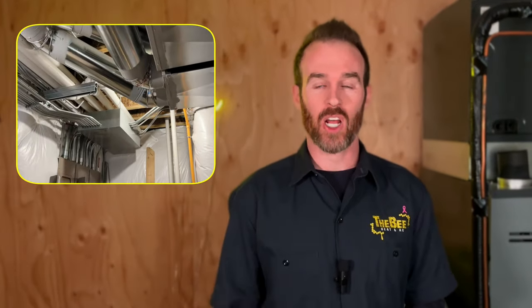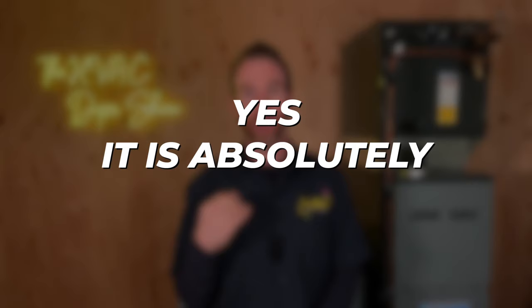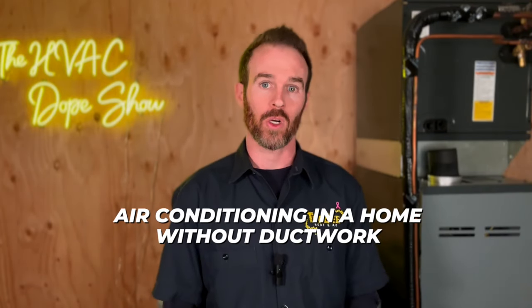If you happen to live in a home that doesn't have ductwork and has never had AC before, and you are wondering if it's possible to add air conditioning to your home and if so, how do you do it? Then you've come to the right place because in this video, we're going to tackle just that. The short answer is yes, it is absolutely 100% possible to add air conditioning in a home without ductwork, and we're going to go through a couple of options that you have available to choose from.